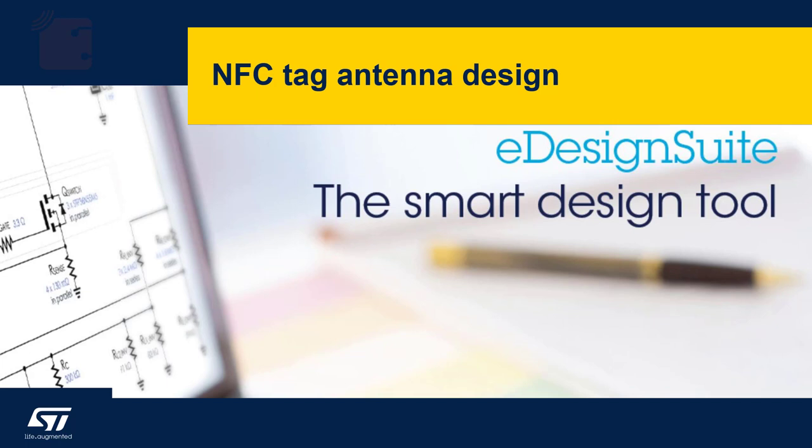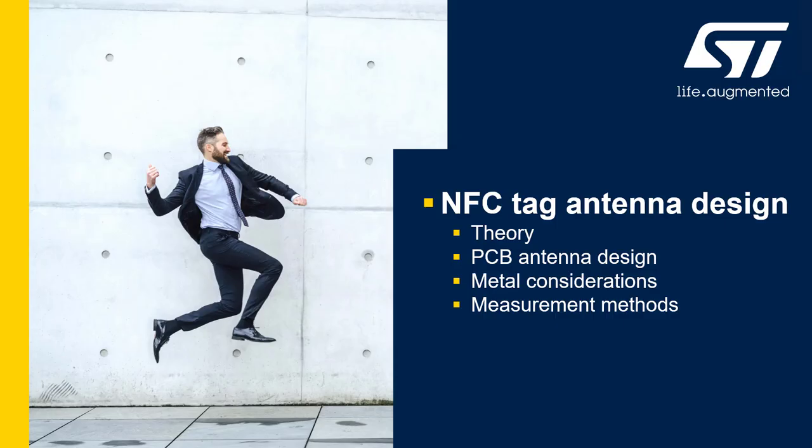Finally, we'd like to cover a little bit on NFC antenna design for the ST25DV. We're going to quickly go through the theory of antenna design, PCB antenna design, metal considerations, and measurement methodologies.